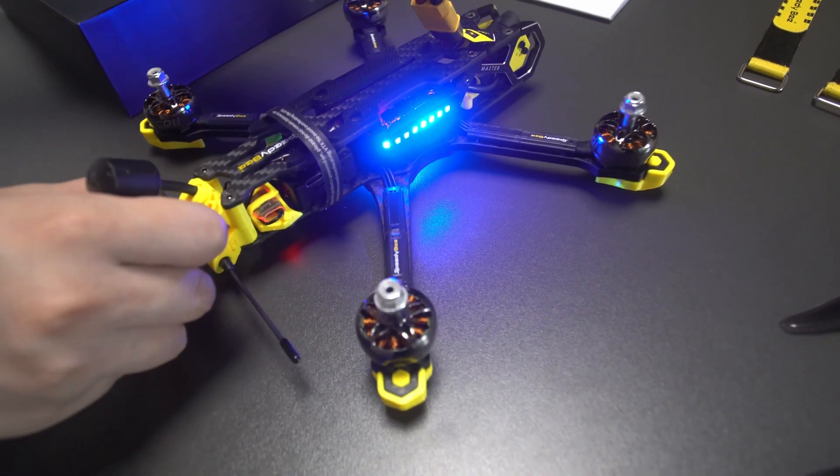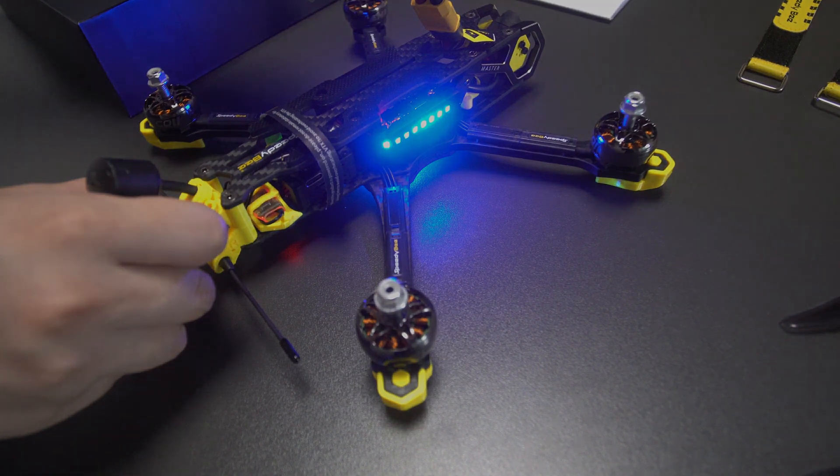After checking all the parts, you can click the next button below the video to enter the receiver binding tutorial.